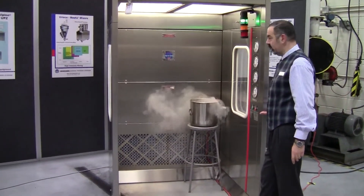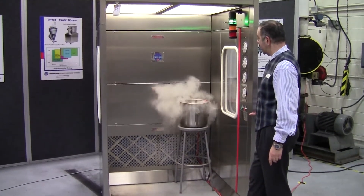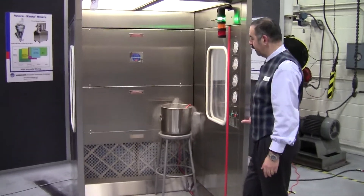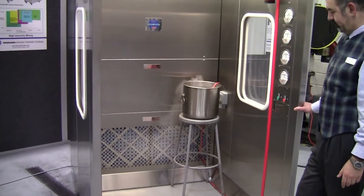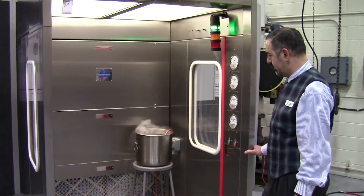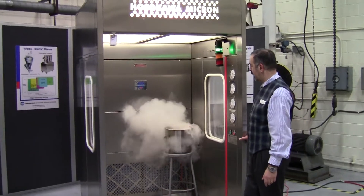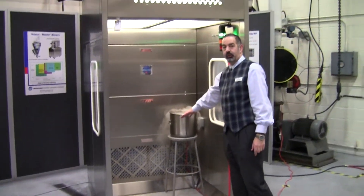You can clearly see that the smoke is not rising too high above the container and it's flowing downwards towards the filter. And as you can see, the flow of the dust is being carried down to the back filtration unit. Thank you.